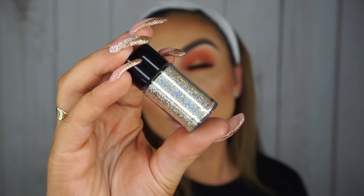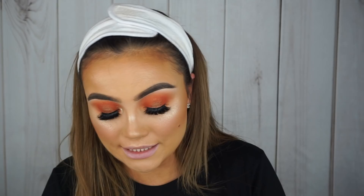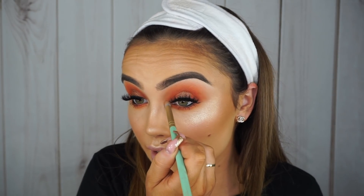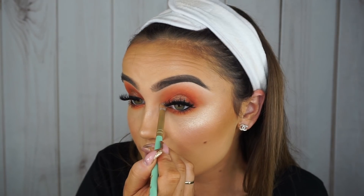To finish off my eyes, I popped a little bit of glitter on the inner corner. For that I used the Anastasia Loose Glitter in Electric. All I'm going to do is take a tiny little bit of glitter glue on a pencil brush, pat it on my inner corner, and then press the loose glitter straight on top. It's so pretty.